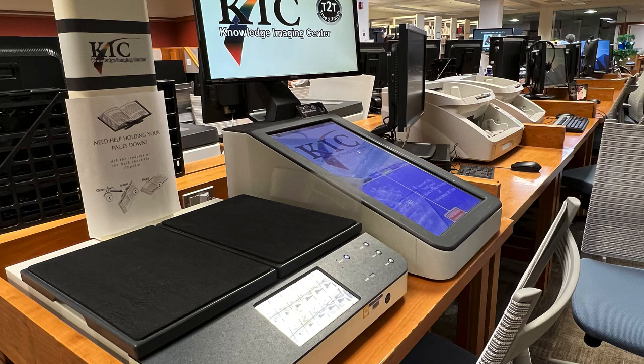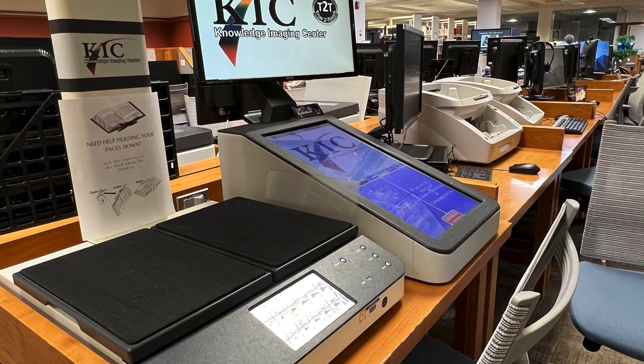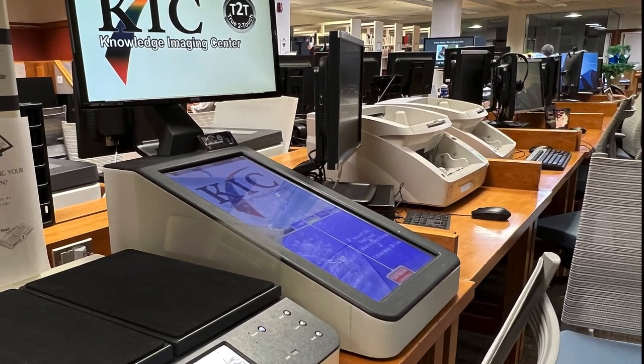Before explaining the details of the digitizing process, here are some of the general instructions.